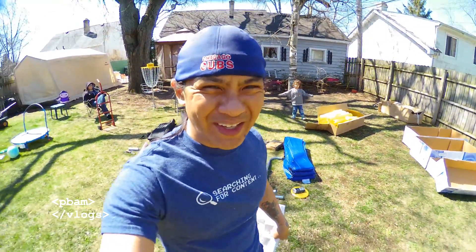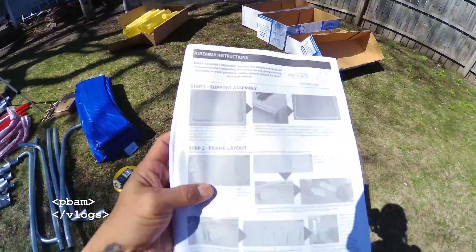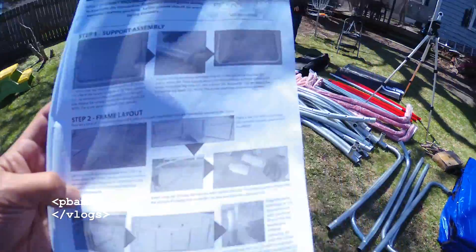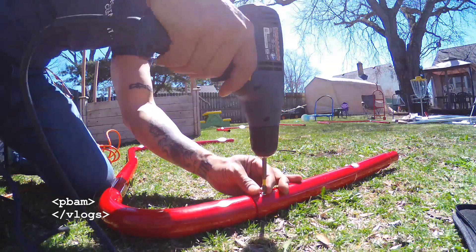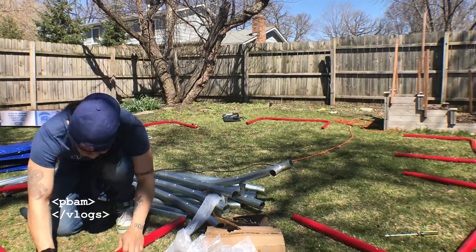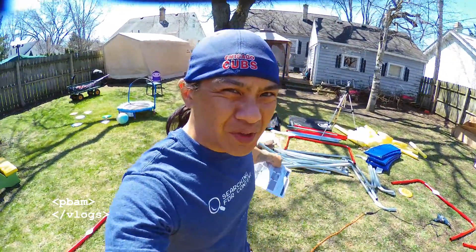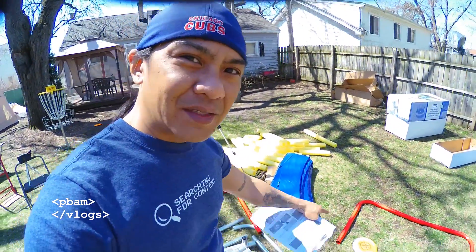For the first part we got to lay down the foundation or the frame of the trampoline, so let's try and get that going — we're supposed to lay it all out. Now we got to install the bar that goes across that puts the whole frame together. We got all these pieces around and now we just gotta put that bar across each side to get them together.